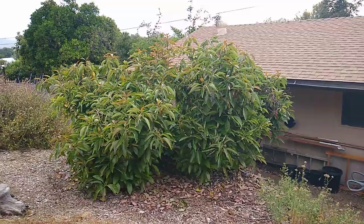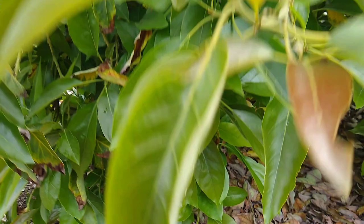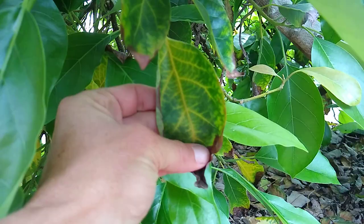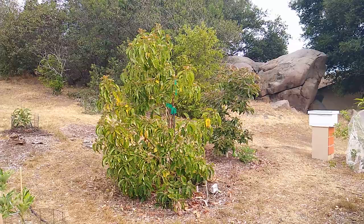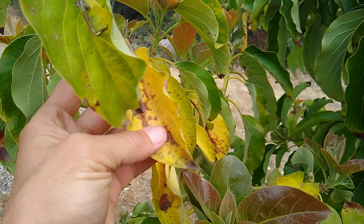Here's a Fuerte — it's pretty much done blooming by now and it's grown a lot of its new leaves already, and it's still yellowing and dropping some of its old leaves, but most of them have already dropped.